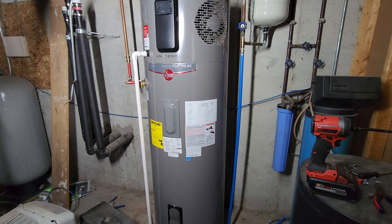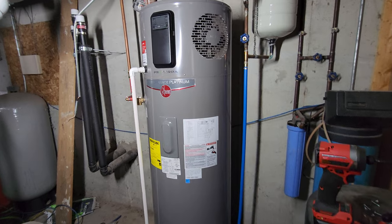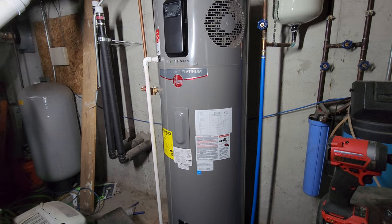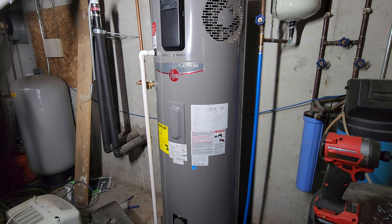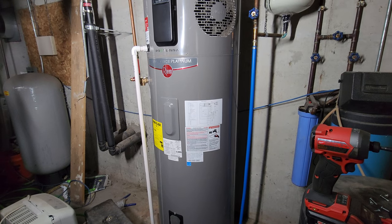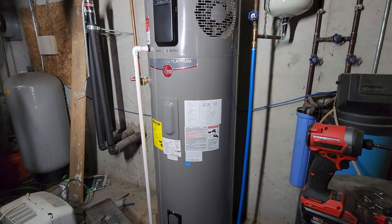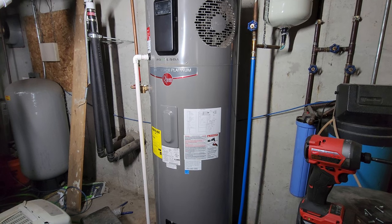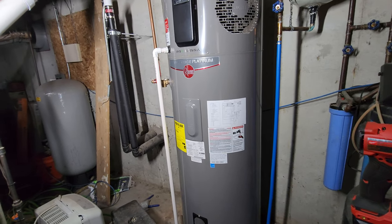Hey everyone, Sean here at Gentry Solar. About two years ago, we got this Rheem hybrid heat pump water heater - I've got a couple videos on that on the channel. This is the Proterra model, 80 gallons. Sometimes I get asked how it's doing, since people are looking at getting one. They're considerably more expensive than a standard gas or electric water heater, so is it worth the extra price?